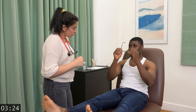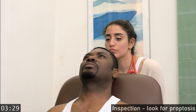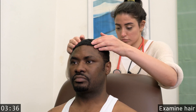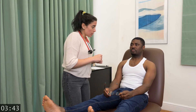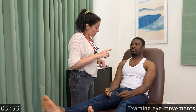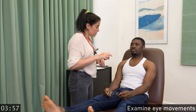Please take your glasses off and rest your head back. Thank you. Please follow my finger with your eyes without moving your head, and let me know if you have any pain, blurred vision, or double vision.